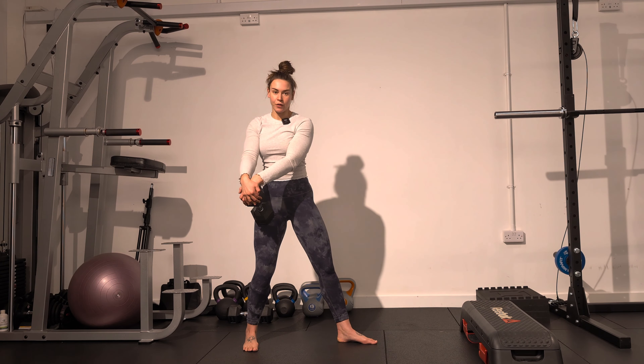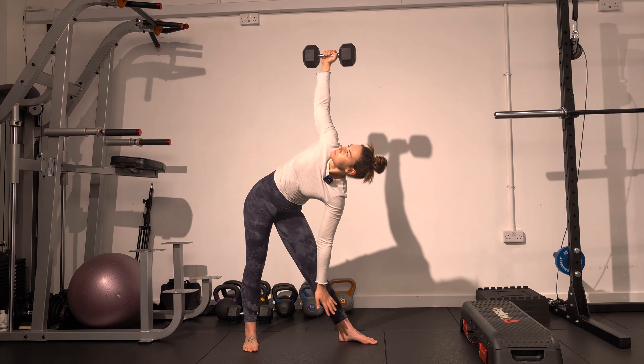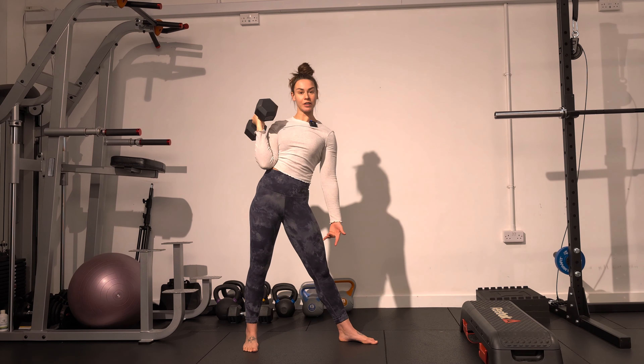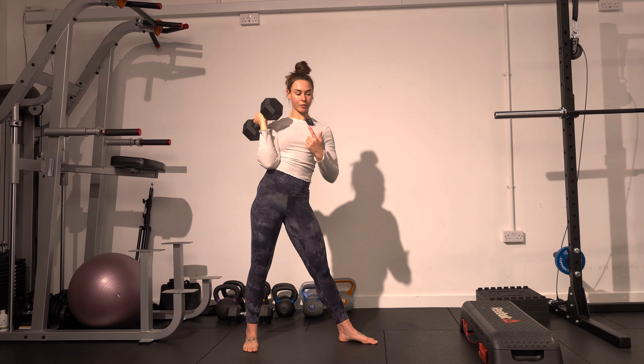You're going to use your inhale to find your mobility. If you find that your inhale stops here, this is your range. Over time, you're going to build it so you can eventually get to the floor. Inhaling through the nose on the way down, exhaling up through the mouth.